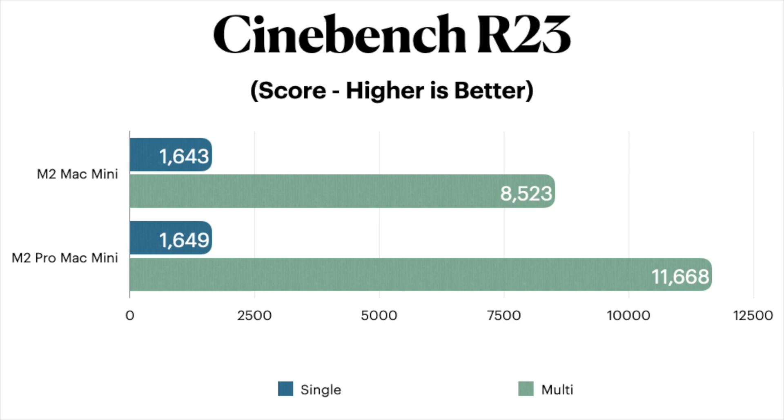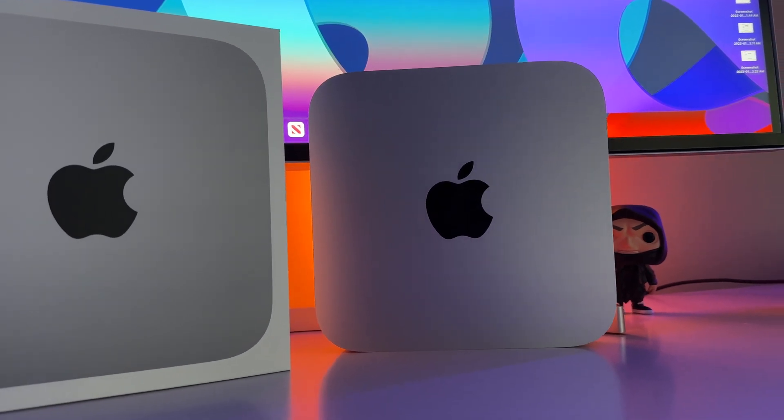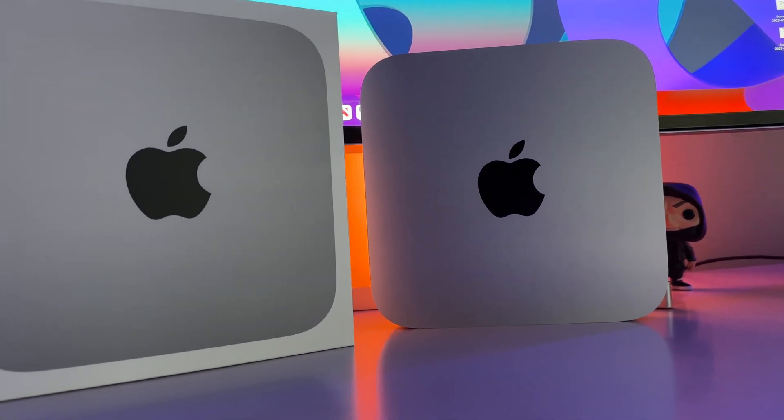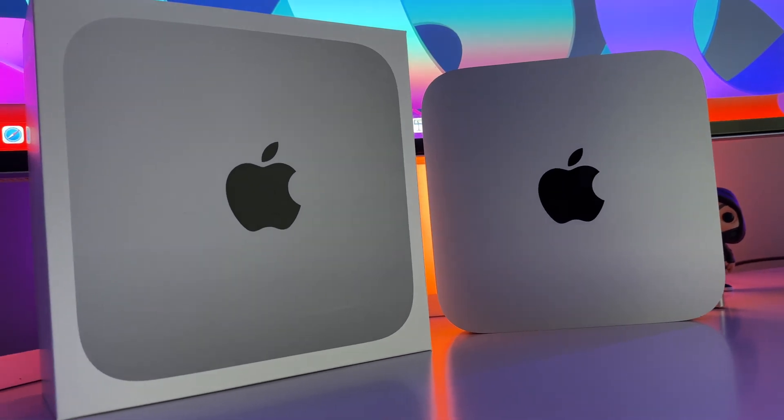These are some pretty interesting results, but I'm not sure these results are worth the $700 price difference, at least not yet. Let's move on to our next test, which happens to be Unigine's Heaven benchmarking test.